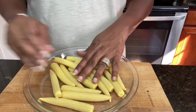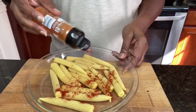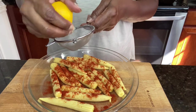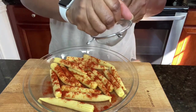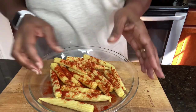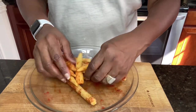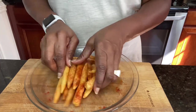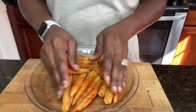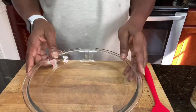Now we're going to get our corn prepared. You want to go in with your paprika and sprinkle it liberally all over your corn, then squeeze some lemon right on top. Get in with your hands and make sure it's all coated — every piece of corn should be well rubbed with the paprika and lemon juice. Oh my goodness, this smells amazing!